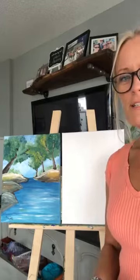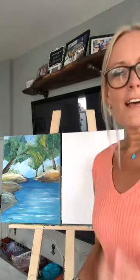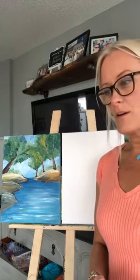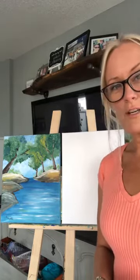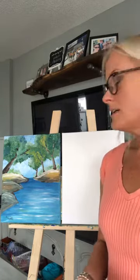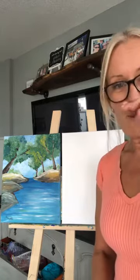Hello there. Happy Friday. I wanted to come on here because I have a class that I'm teaching tomorrow at the Aurora Armory in Aurora with the Aurora Cultural Center. What I wanted to do is come on here to just practice the painting of what we're going to do tomorrow in the class.